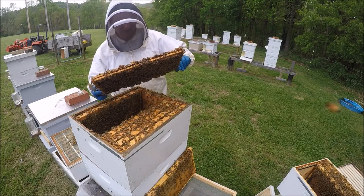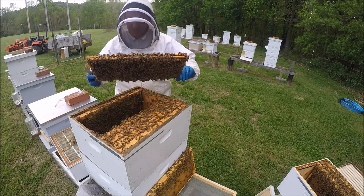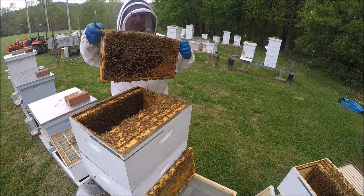This here, there's a bunch of larvae in here. This might be a bottom box frame. A lot of open cells, even a bunch of larvae that's not capped yet.